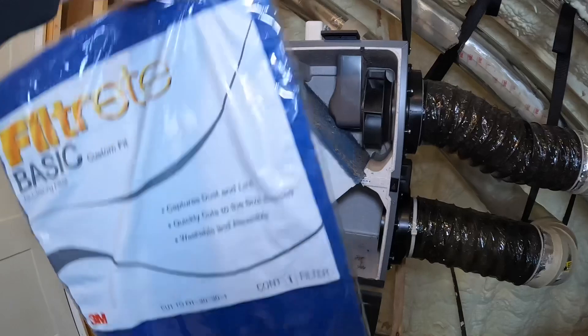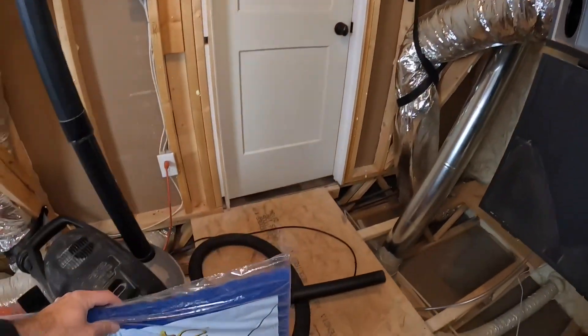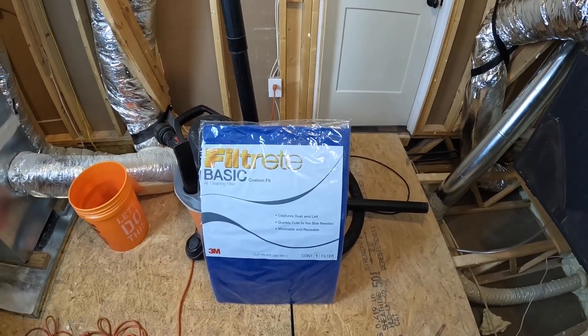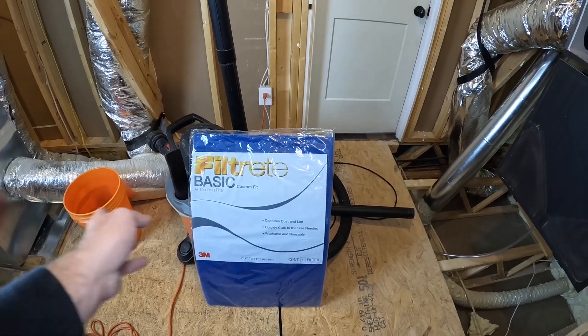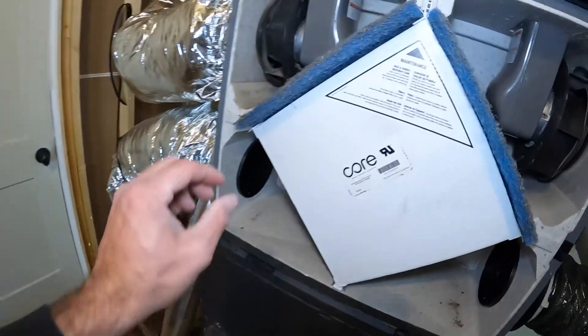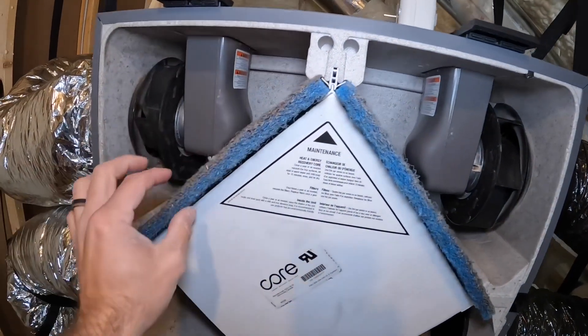I bought this thing — this big 20-inch by 30-inch big blue filter. Cheap filter. This thing was $8 at the big box store and it's made to just grab some scissors and cut it out to size. It is a little bit thicker than the originals, but I think it'll work — you can squish it down and slide it in there.